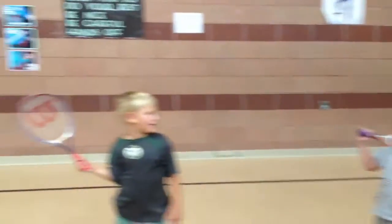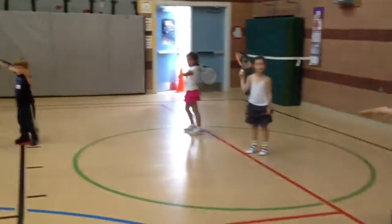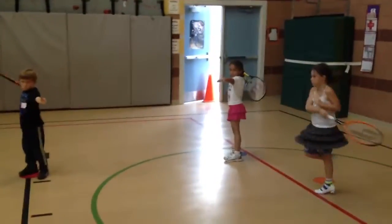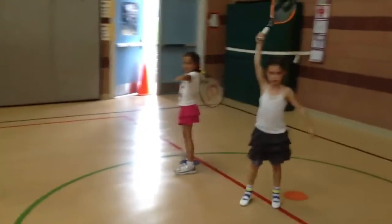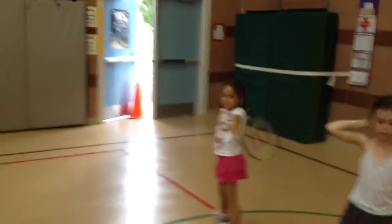So that is the set position. When your instructor calls for you to go to set position, you're going to try to look like Maya over there. Gabriella, don't swing when you're standing in line, please. There we go. Maya, that looks great.